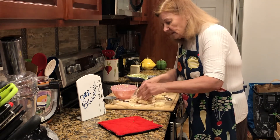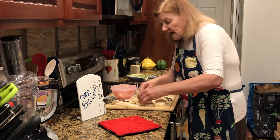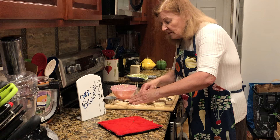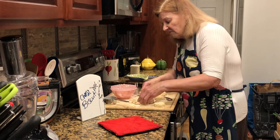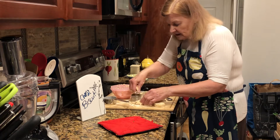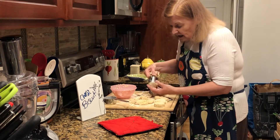Now these other biscuits are ready to come out of the oven. Keep an eye on them until they're lightly browned on the bottom. They're only going to take about 12 to 14 minutes in the oven, depending on the size and how you roll them.